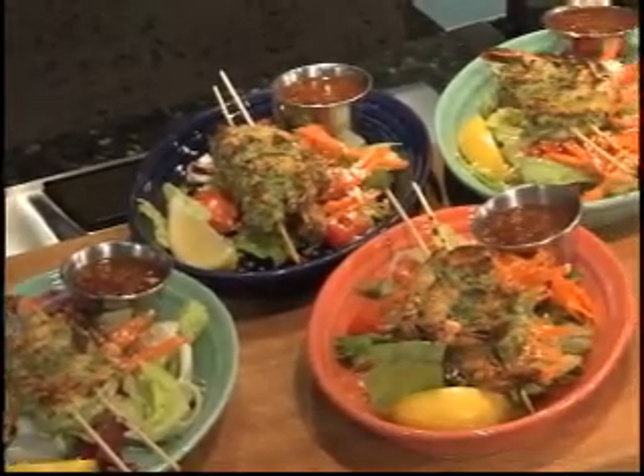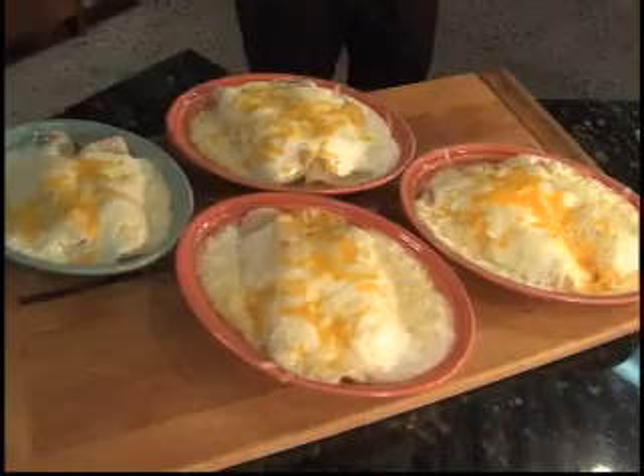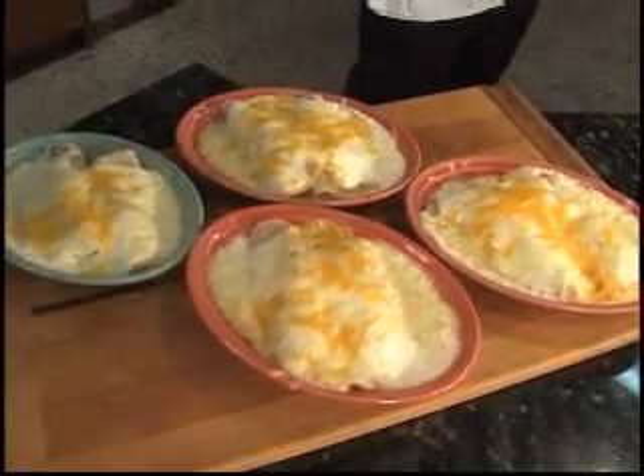We've already done the shrimp on salad, which is an appetizer you have on your menu. We've done your world famous lime enchiladas — chicken lime enchiladas — and now we're going to get on to the calabasitas.